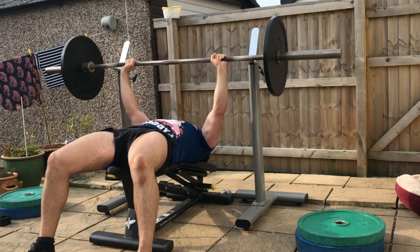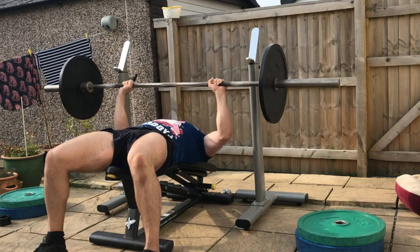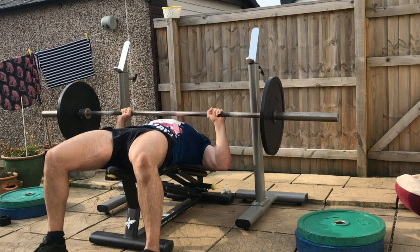Then perform seven full repetitions all the way down, all the way up. Breathing in on the way down and exhale as you press back up.